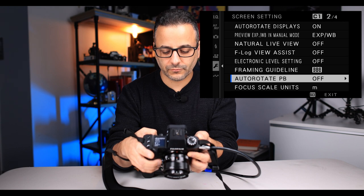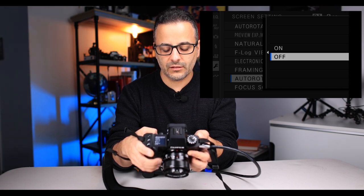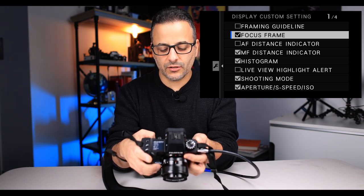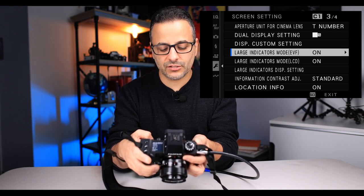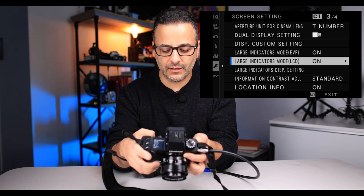For the framing guideline, I like to use the nine-grid frame, so I turn that on — it's cool for portraits and composition. Auto rotate portrait in playback I like to leave off. For what you want to see in the display, I like to see the histogram, which was not enabled when I got the camera out of the box, so I turned that on and leave everything else the same. Because I'm getting to a certain age, I turn on large indicators in both the LCD and the EVF.